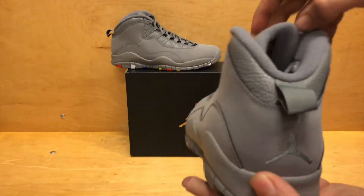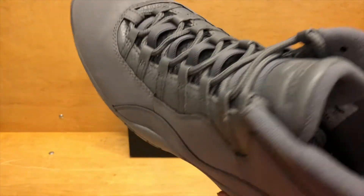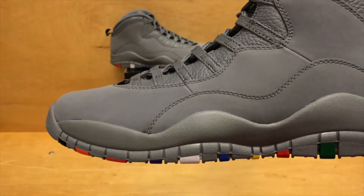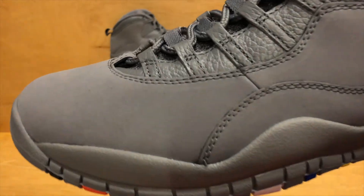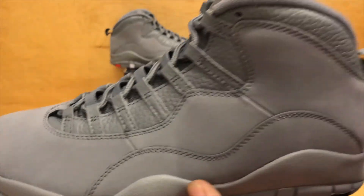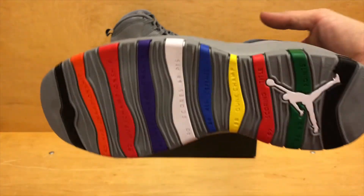Got the gray, just regular gray inside there, nothing crazy on the lining. But the majority of it — these two panels wrapping the toe — that is all a cool gray nubuck. Something a little bit different. And then they threw in the tumble leather there, finishing off the upper.